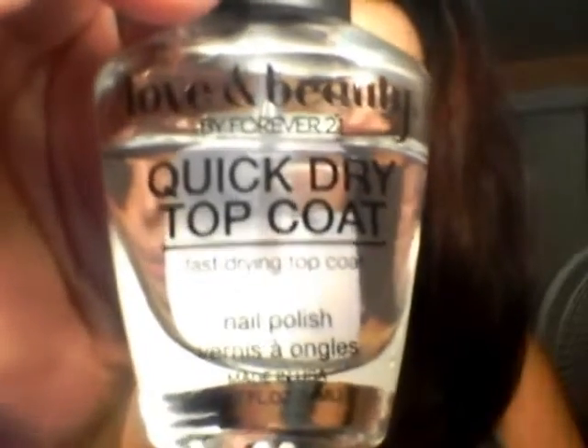To top coat these colors off and make it nice and shiny, I use this quick dry top coat. It's a fast drying top coat. I got this by Forever 21, and it's called Lev and Brute. They have a whole bunch of nail polishes. As I do nail tutorials, I will be going through all my reviews on the nail polishes because I know how much you guys crave them.